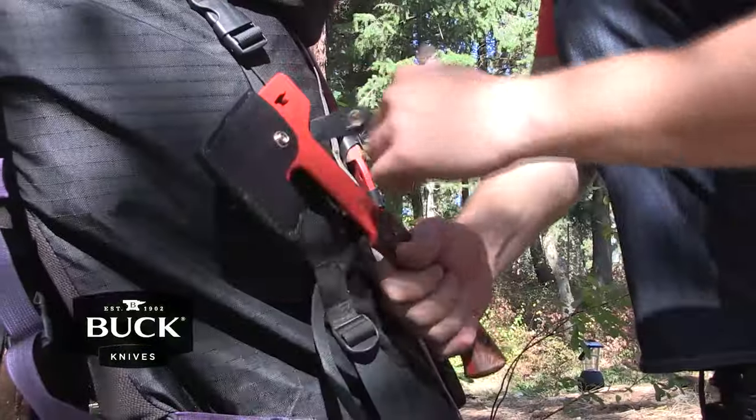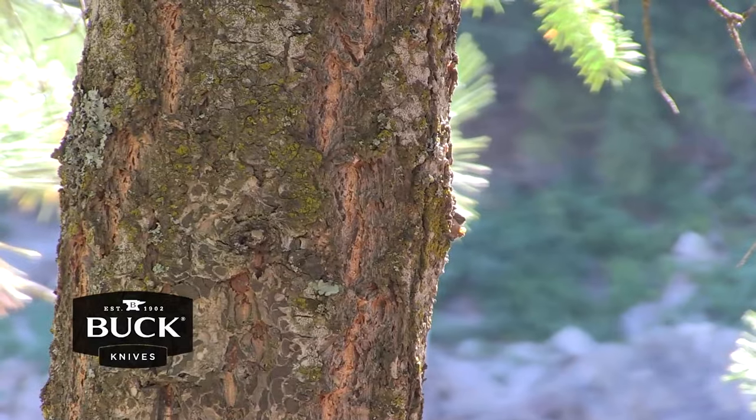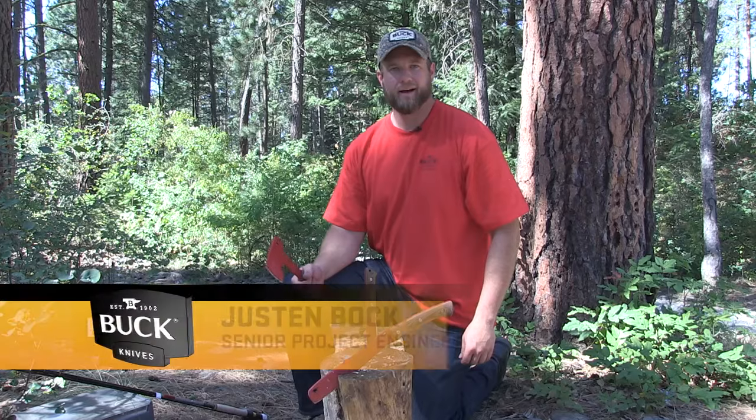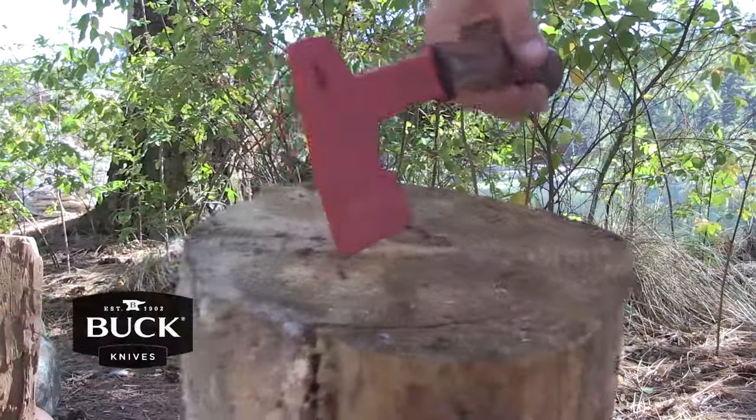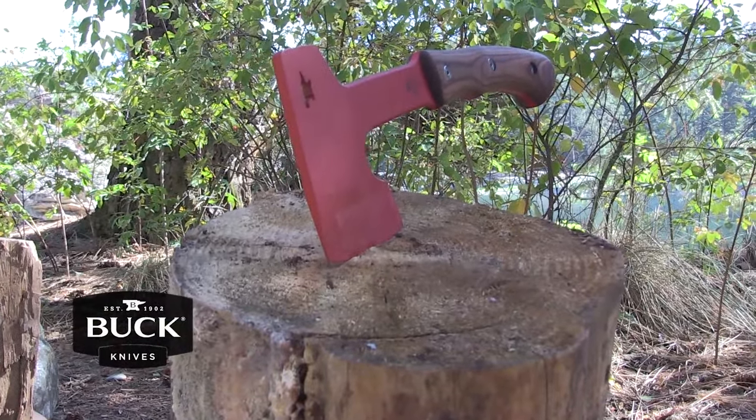Have you ever left your camp axe out at night to find it rusted in the morning? With the Buck Knives Compadre Series, you won't have that problem because it features red steel. Hi, I'm Justin Bach, Senior Project Engineer at Buck Knives. Today I'd like to show you the Buck Knives Compadre Series Camp Axe.